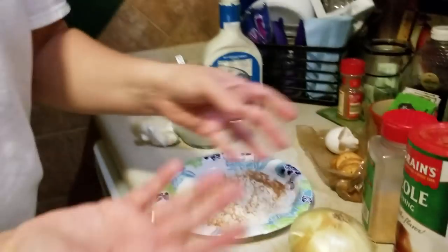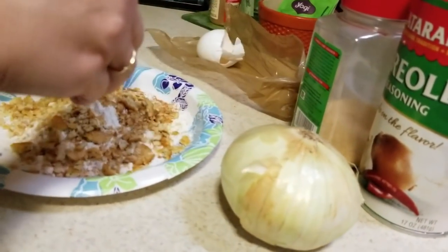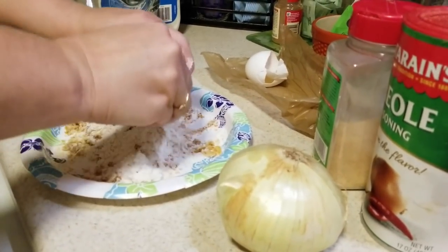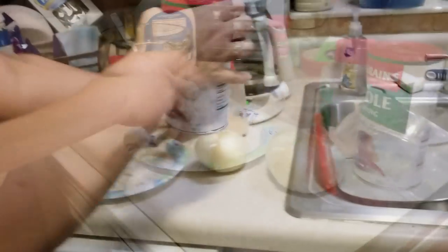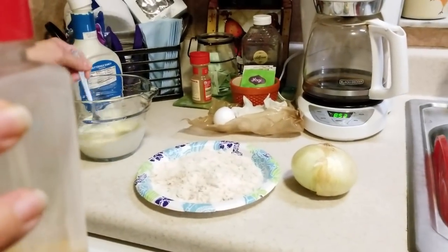Today we are at Aunt Jen's cooking - last time we cooked we were at our house. Crunch up those Ritz crackers and mix it all together. Aunt Jen is mixing the Ritz crackers. The flour's all ready, the ranch is ready. We're just going to have to cut the onion up now.